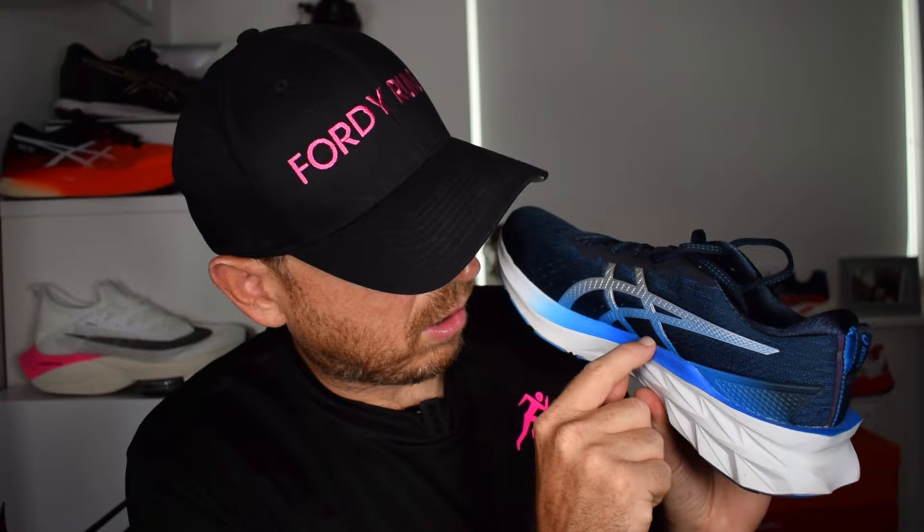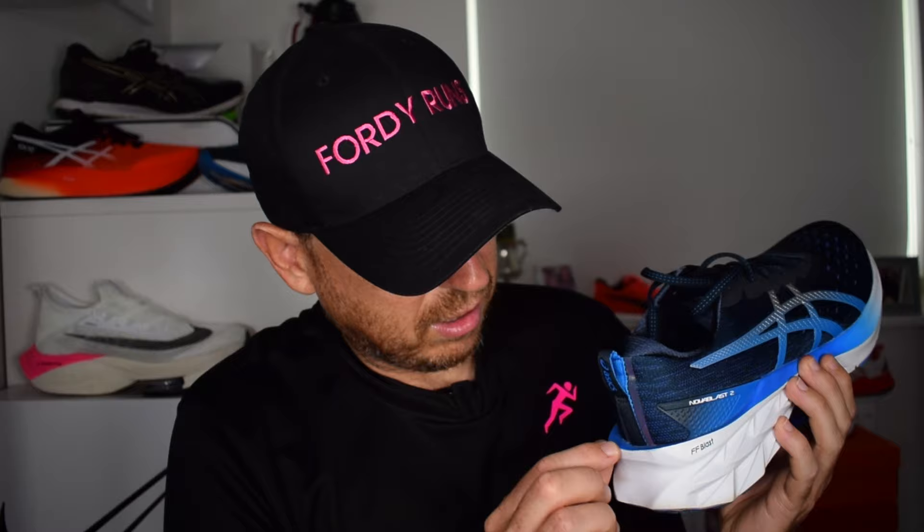Price is £130. Now I've got some problems with the quality — I can see a lot of glue around here, it looks like it's just been sprayed on. I actually think this is probably the worst pair of Asics shoes I've had in terms of quality. The glue looks like it's been thrown on by a three-year-old; it's a bit reminiscent of some Nike shoes. It's not very good for a £130 shoe — I expect better from Asics in terms of build quality.